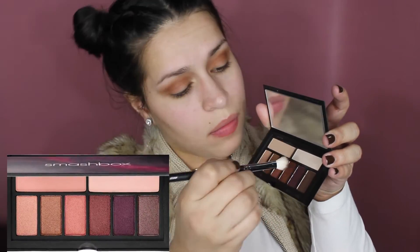The next color I'm going to take is the purple one — it's the fifth from the left. I'm mainly going to use this on the outer corners of my eye and then blend it into the crease all the way to the front of my eye.